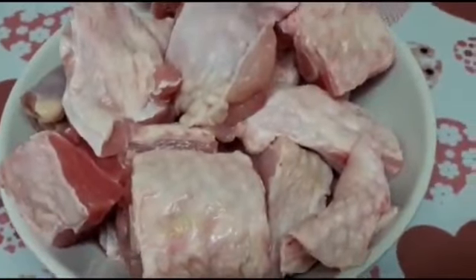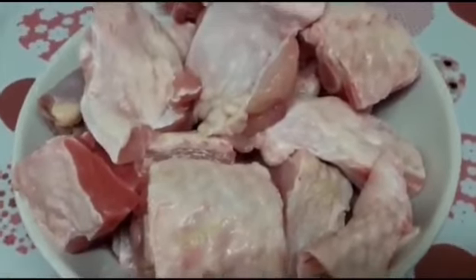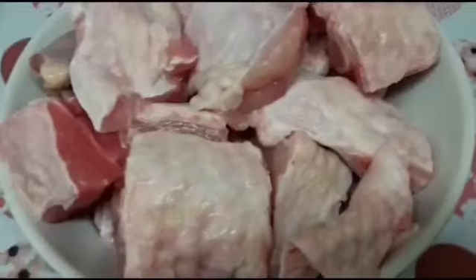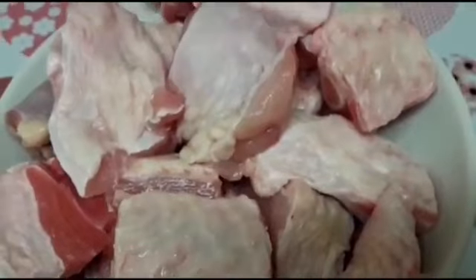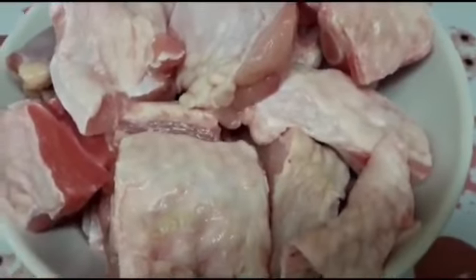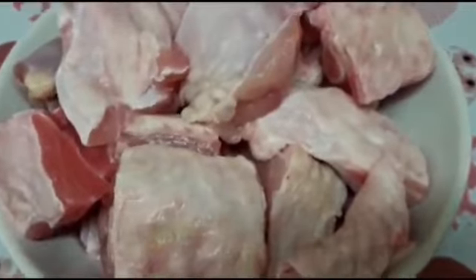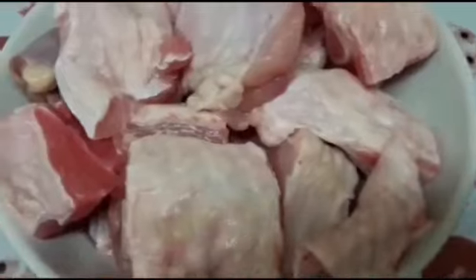Hello guys, welcome back to my channel. Today I'm going to show you how I make my turkey spice. I'm not really a turkey person because I find turkey a bit too dry, but around the new year I came up with this recipe — my little twist idea — and it was really, really delicious and juicy. So I want to share the recipe with you guys. I hope you enjoy the video.